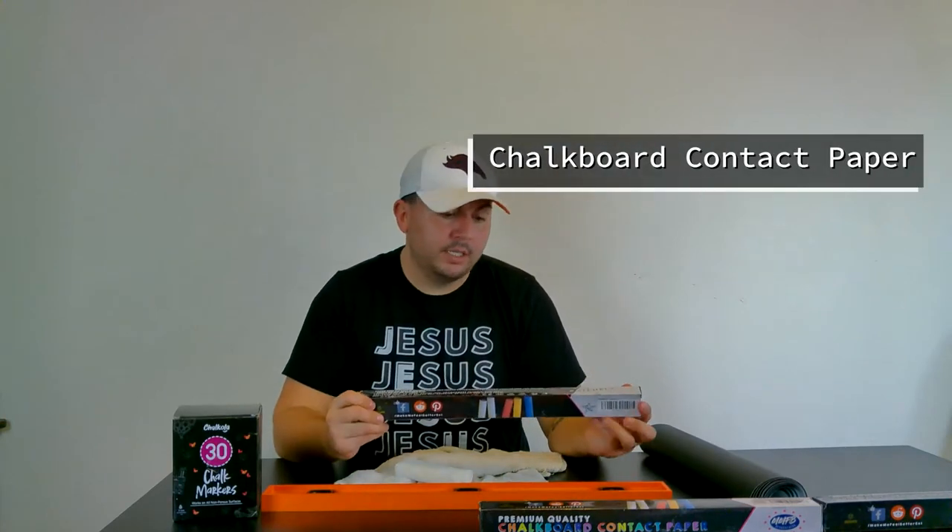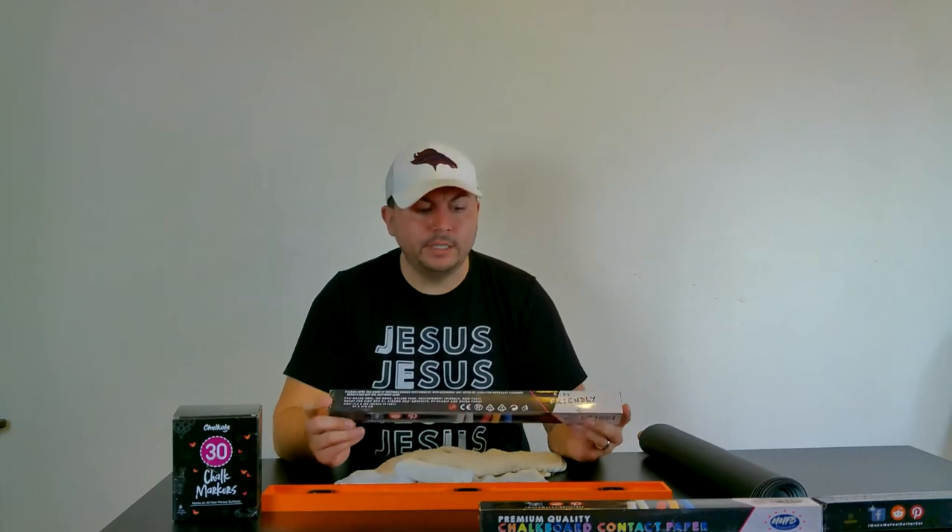The items we're going to be using is this contact paper that I got from Amazon. It comes in three rolls, or you can buy them individually, depending on how much you need.